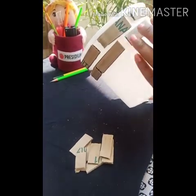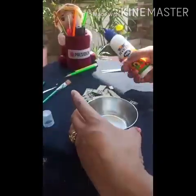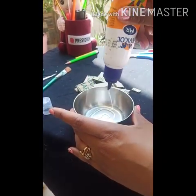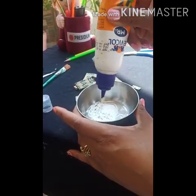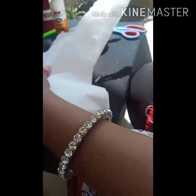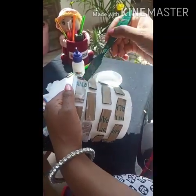Now you have to make a water-glue mixture. I have taken a little water and I will add a little glue inside the water. Remember the ratio of water and glue should be equal. Mix it with a brush. Take a tissue paper and tear it into small pieces randomly. I have torn the tissues like this. Now use this glue mixture to paste tissue paper on the container.